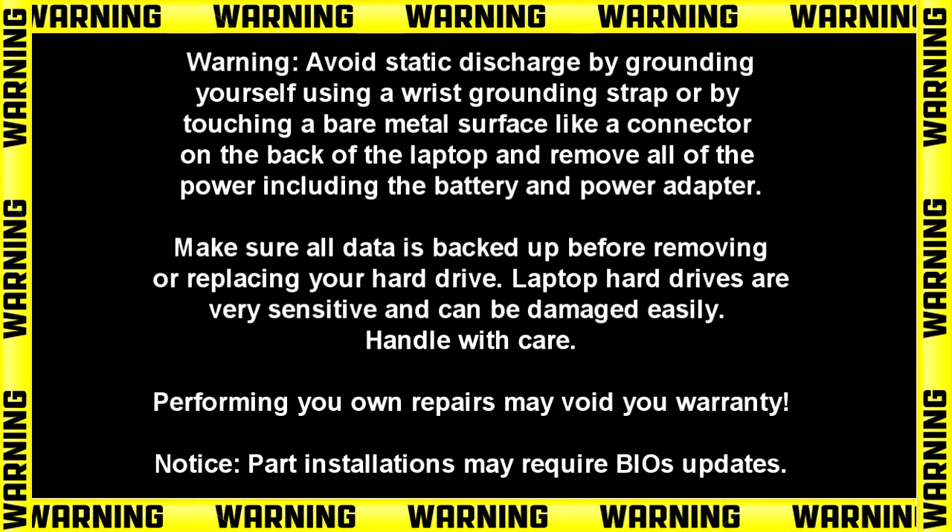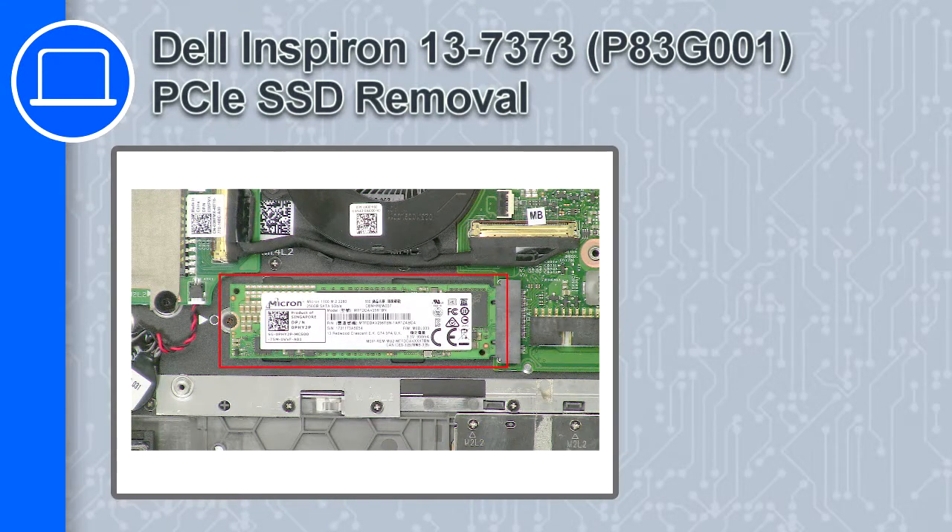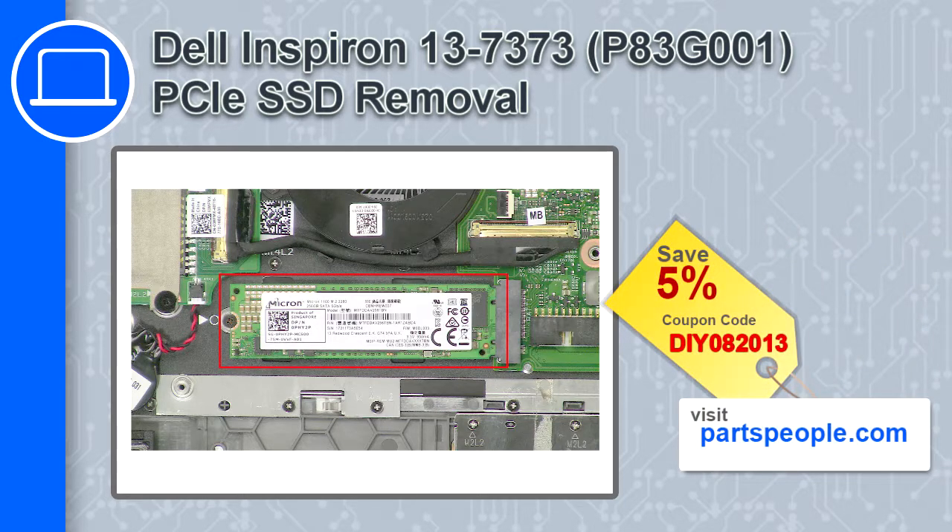Hey, what's up, this is Ricardo and in this video I'll show you how to remove the PCIe SSD from a Dell Inspiron 13 version 7373. If you're looking for parts for this laptop, go to our website and use this coupon for a 5% off discount.